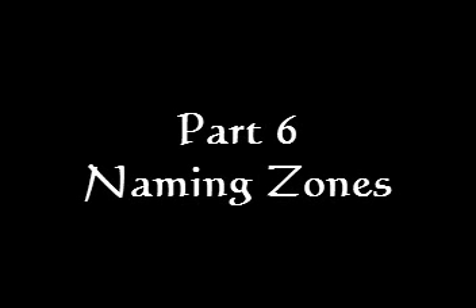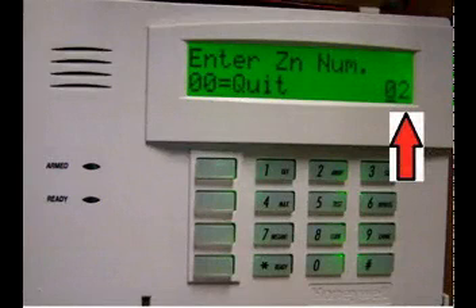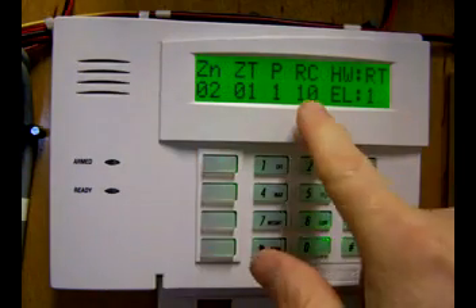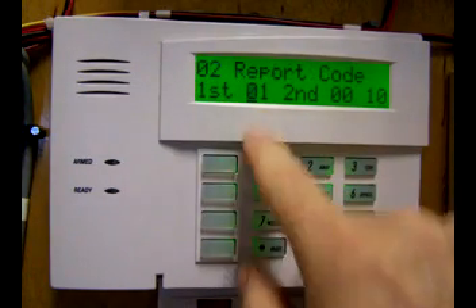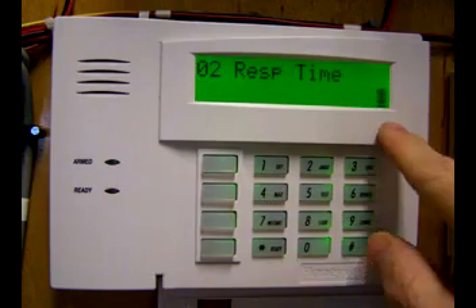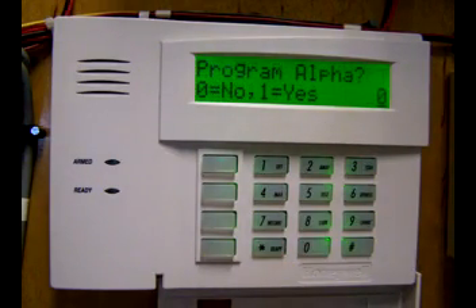The remainder of this video will show you the keyboard programming for the remaining zones. It's not terribly interesting, but it is useful if you're trying to learn how to program. If you want to program any zone other than what's shown on the screen, simply type in the two-digit number and hit asterisk and you'll go straight to that zone. Back to programming zone 2. Zone 2 — accept. Everything is okay except the report code — clear, enter 00, accept. Zone type is entry-exit — accept. Partition 1 — accept. Hardware type is end-of-line resistor — accept. Response time is 1 — accept. New summary screen: report code has been cleared. Accept. Do not wish to alpha program at this time — accept.